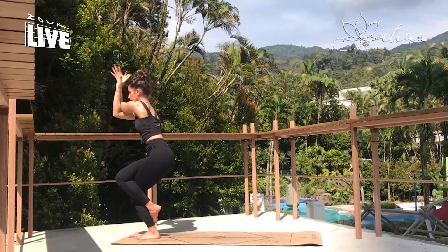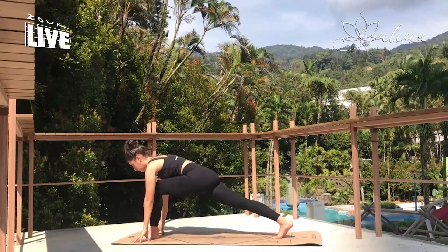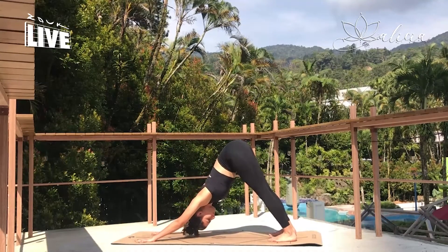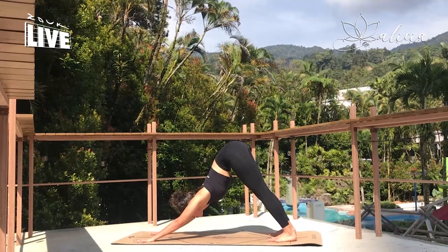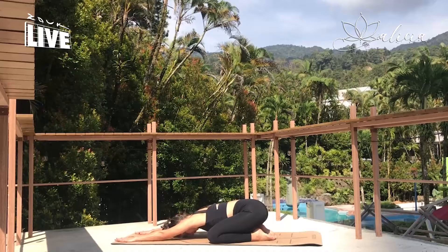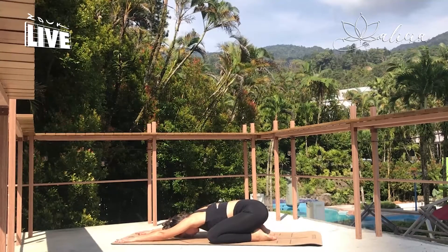And slowly releasing back into low lunge. Planting the hands down and stepping back into downward facing dog. Good work. So you can repeat the sequence once more on each side again if you'd like to, or release down into extended child's pose. Finding your breath once more, and just taking in all the good feelings you've created.